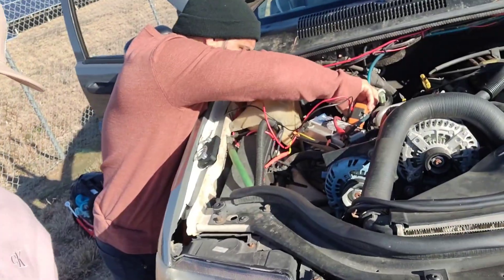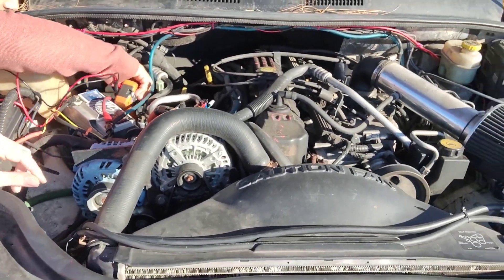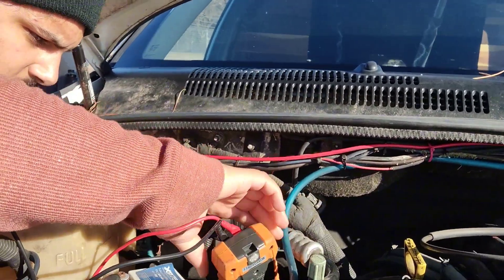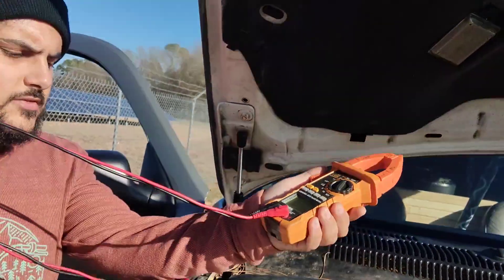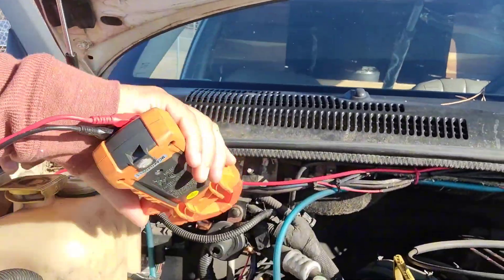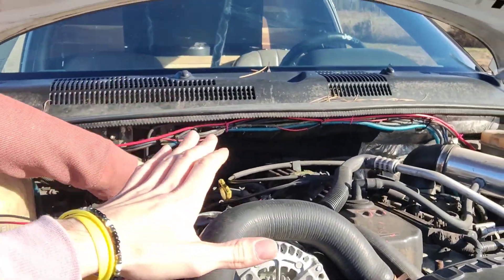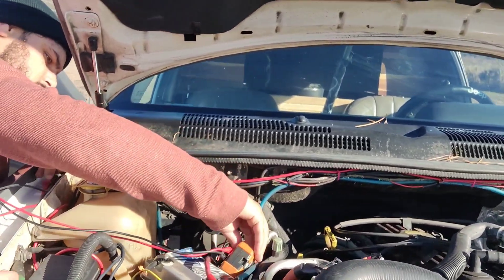We're testing the Jeep today. My boy Will and I are going to do an amp roll — basically clamp the alternators to see what kind of amperage we're putting out. We got a clamp meter from Harbor Freight for about a hundred dollars, rated from 100 to 1000 amps. We're going to put it on the positive wires coming off the alternators to test how much power each alternator is putting out and see if we've got a bad one.